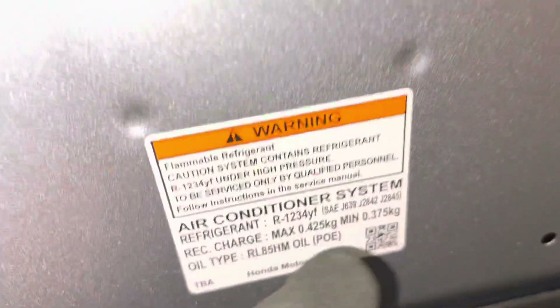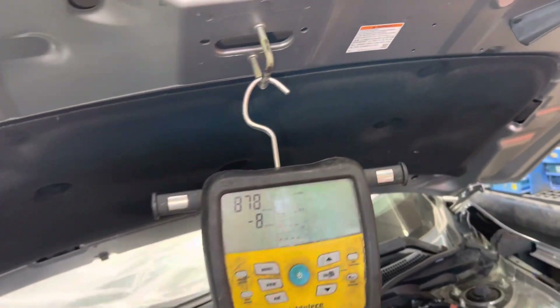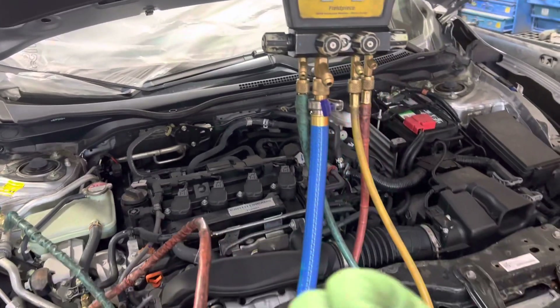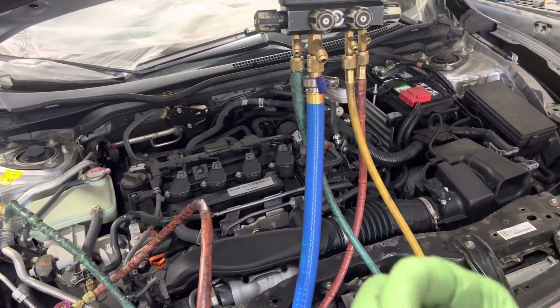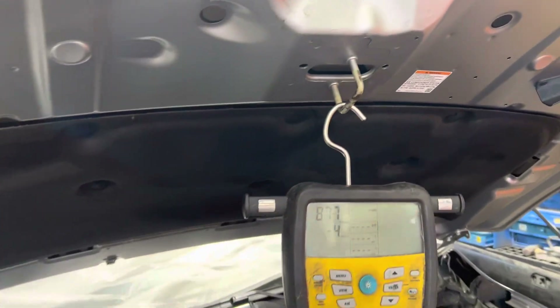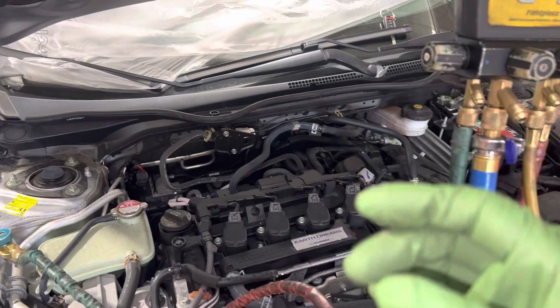Nowadays a lot of cars have PoE or PAG oil. PoE especially is extremely hygroscopic and it just loves to absorb water right out of the air. The molecules latch on to the PoE oil and they do not want to re-release. Over time, this is what causes acids to build up, especially with YF refrigerant. YF refrigerant has a higher acid-producing rate when exposed to moisture with the PoE oil.